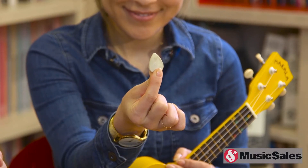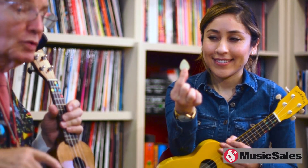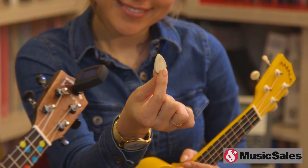And this — children close your ears — this is a wedgie. It's a Wedgie 3.1. It's a rubber pick and it's really, really good for strumming ukuleles because it doesn't damage the ukulele. You can get a felt pick but never, ever, ever strum your ukulele with a plastic guitar pick because it will tear the instrument to shreds.